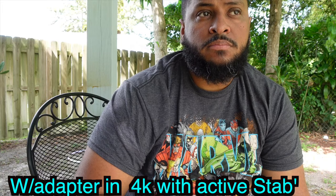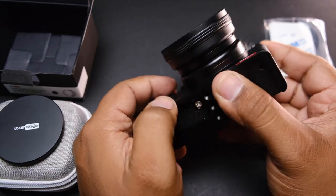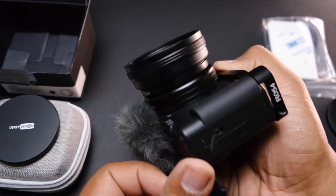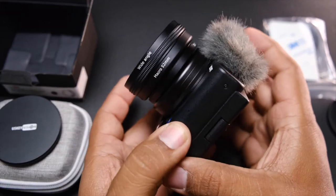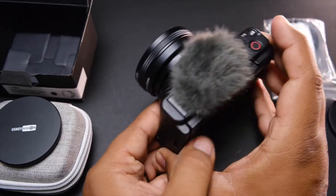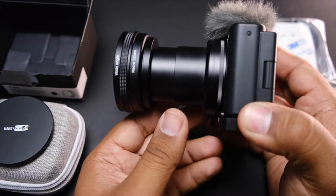Alright, so now let's put it on and see what it looks like. There you go — this is what it looks like with the camera off. Very nice. Still pretty compact. It may not fit in your pocket anymore, but it's still pretty compact. When you turn it on, this is what it looks like.